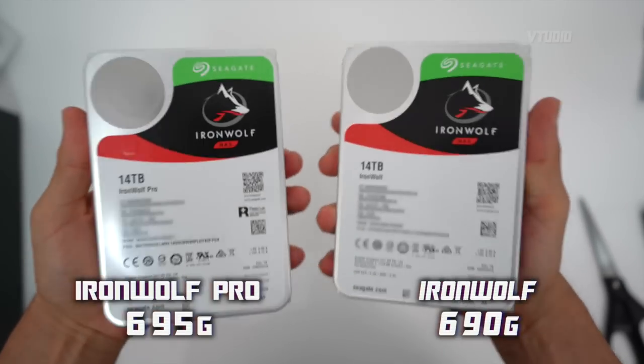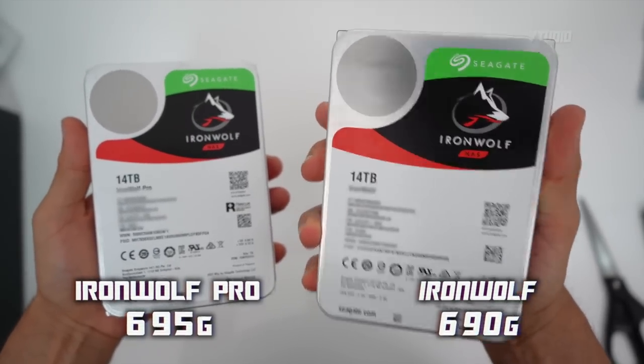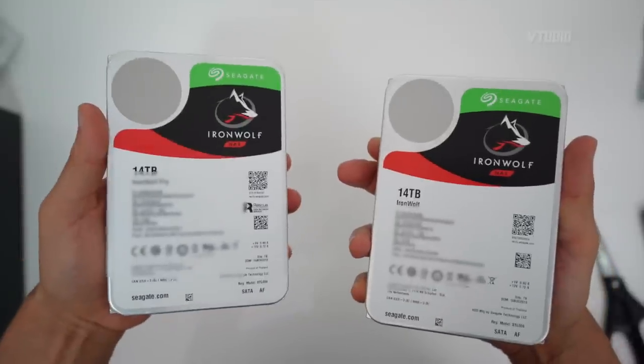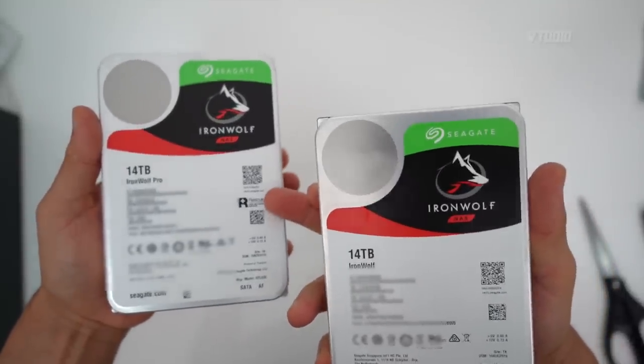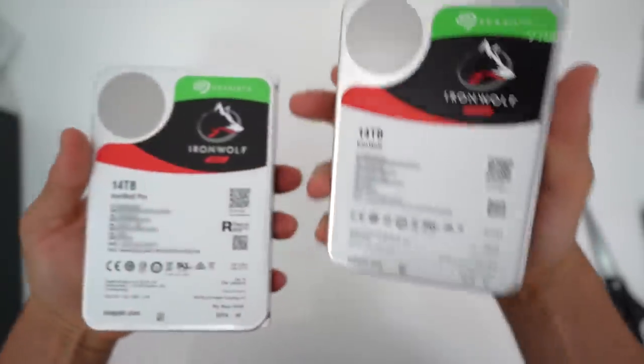Weight-wise, the Ironwolf actually feels lighter than the Ironwolf Pro — the Pro feels slightly heavier. What you do get with an Ironwolf Pro drive is a five-year warranty plus two years of data recovery, which is worth around twenty dollars. Apparently the components in the Pro are slightly better than those in the standard Ironwolf.